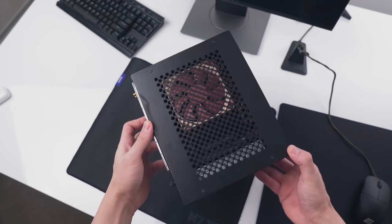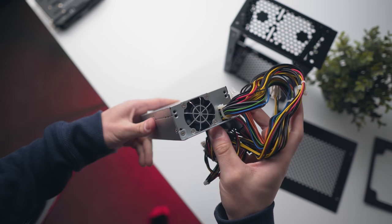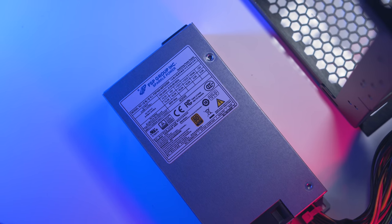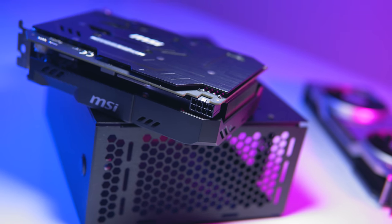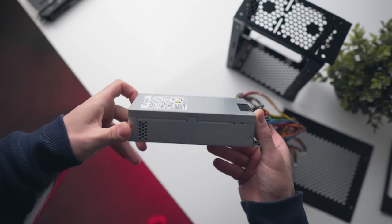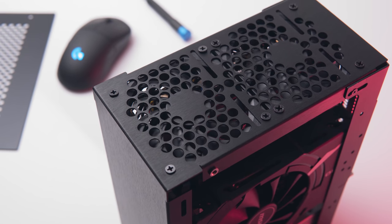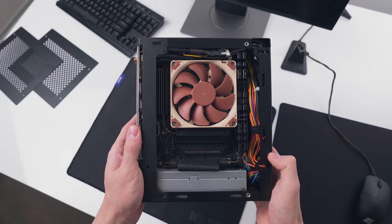Power supply compatibility is a bit unique here, but that's required to get the case to such a low volume — the Velka 3 supports Flex ATX power supplies up to 150mm in length. For my build I went with a 400W 80 Plus Gold unit from FSP, which is overkill in terms of output, but thankfully it does have an 8-pin PCIe connector for the RTX 2070, which is a bit hard to find on lower output Flex ATX units. I'll leave a link to this specific model below. You've also got a little extra room at the top of the case for two 80mm fans for additional airflow, or you can install a 2.5 inch drive there. For this build I just went with a single M.2 drive for storage.